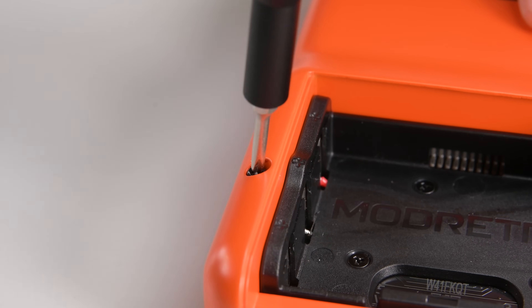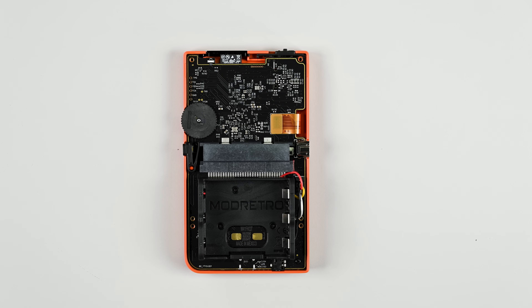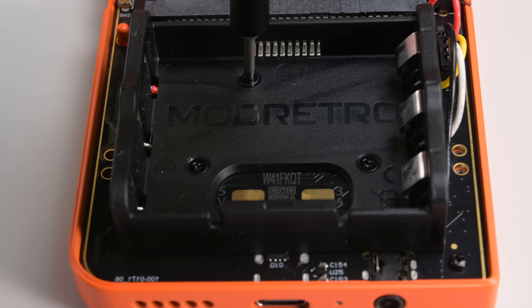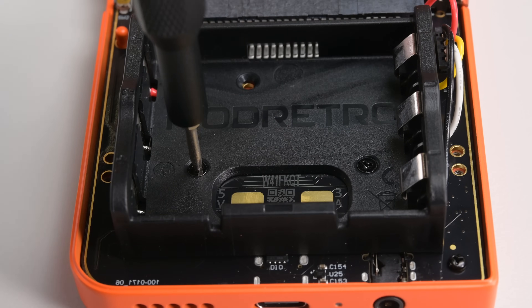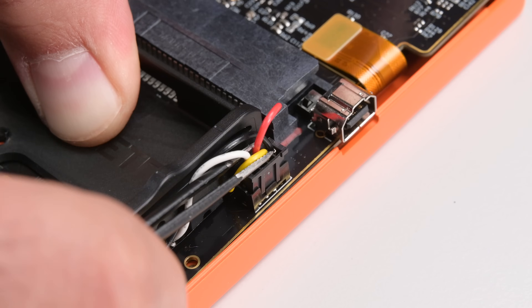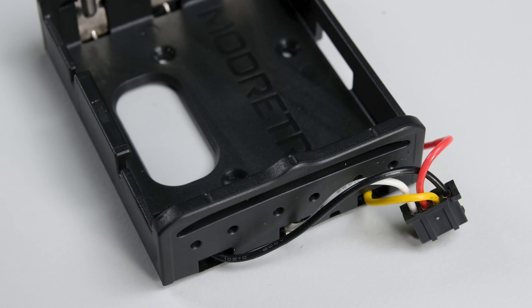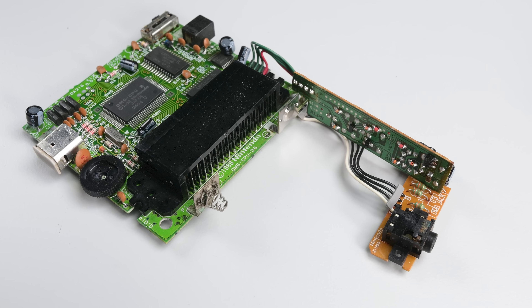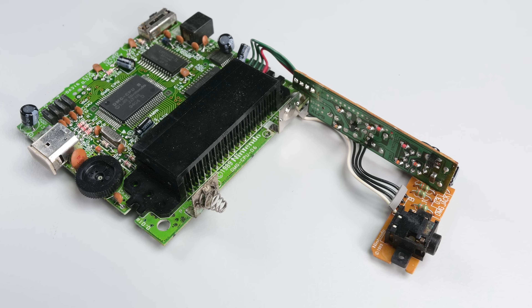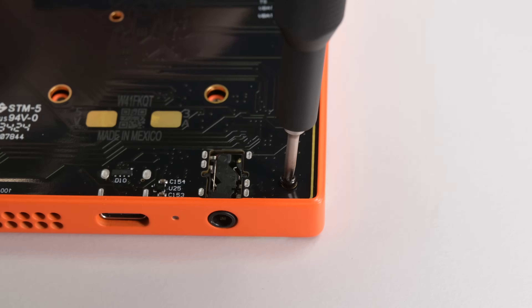That case is bound to be around long after the rest of the electronics are toast. The battery tray is held in by three more tri-point screws and uses a simple four-prong connector to attach to the main board. The third and fourth cables are data lines for the optional lithium battery pack upgrade. It's worth noting how repair-friendly a modular battery tray is compared to the original Game Boy's soldered-in battery terminals.